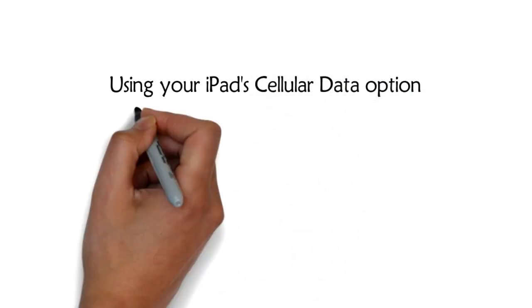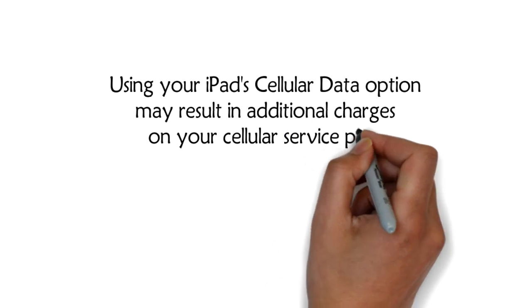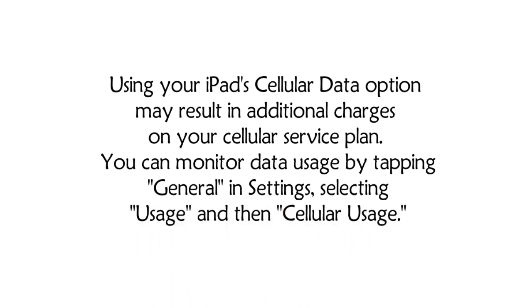Warning: Using your iPad's cellular data option may result in additional charges on your cellular service plan. You can monitor data usage by tapping General in Settings, selecting Usage, and then Cellular Usage.